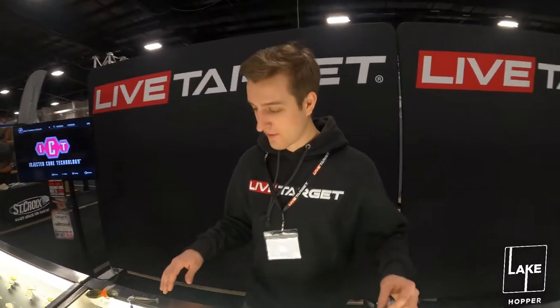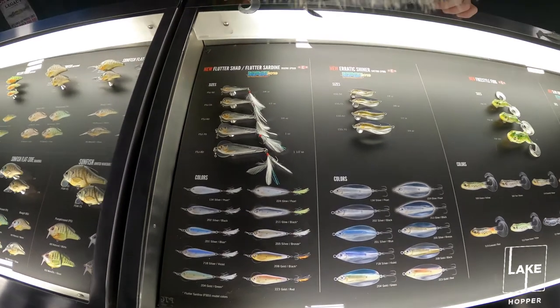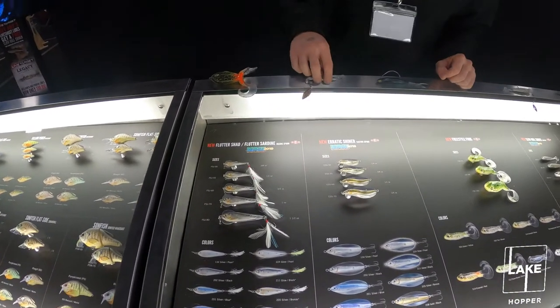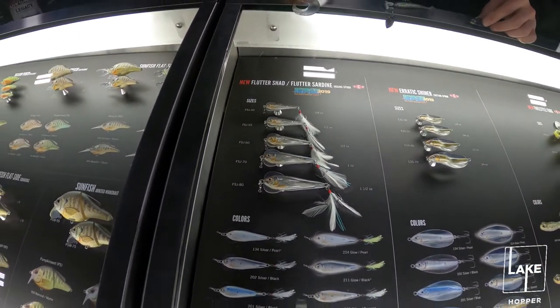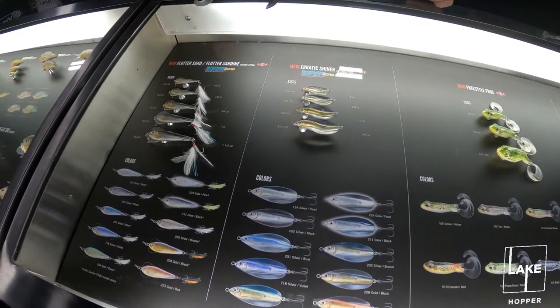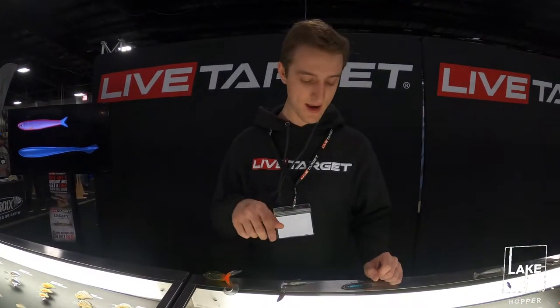New for 2020 is all of our injected core technology — ICT. We've got a couple of spoons. This is our first venture into hard ICT. There's the Flutter Shad, which is a jigging spoon, and we've got the Flutter Sardine available in a saltwater model, which actually won iCast's best saltwater hard bait back in July.